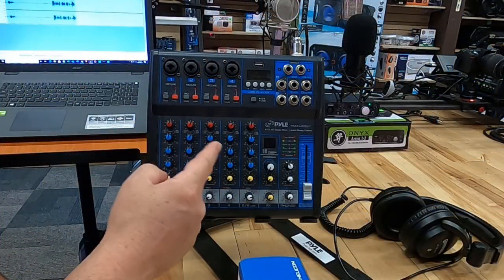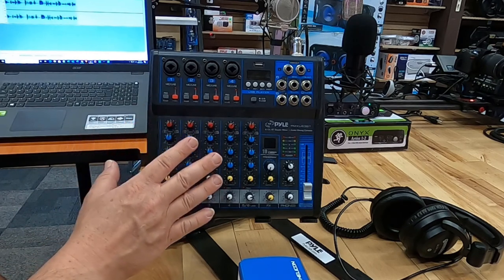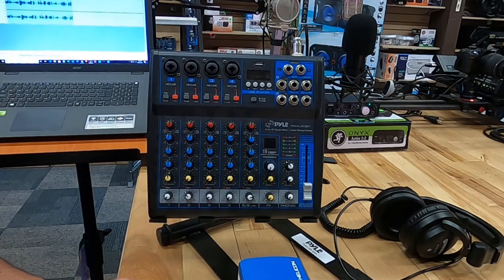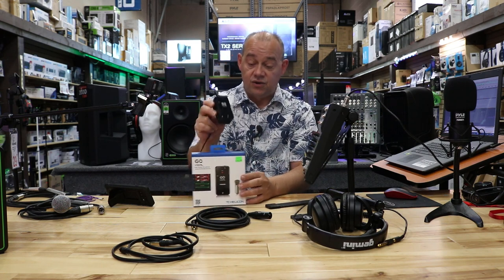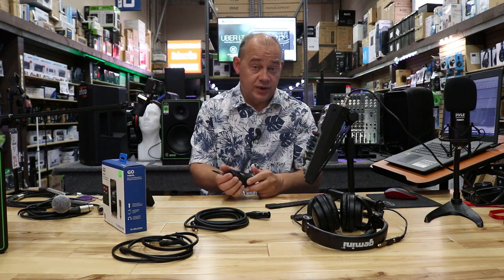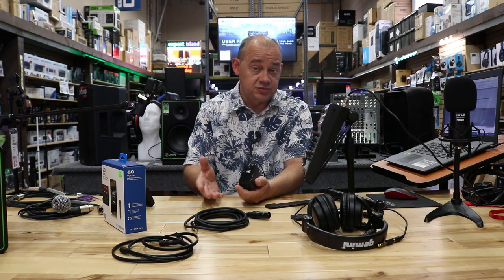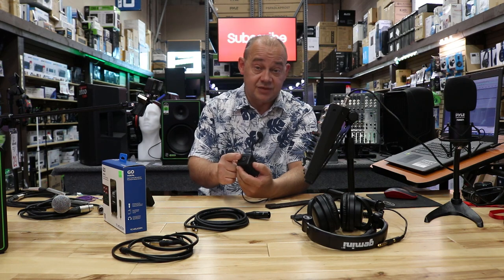We're going to start with the Pile mixer. It does have USB and a standard audio interface — CD quality going to the laptop and coming back, two channels. To hook this up to our phone properly, we're going to need either the GoVocal, which is what we have here, or the GoGuitar, or the iRig. Depending on where you shop, you'll get one or the other — don't feel bad, they'll both work. The microphone and guitar options will also both work.